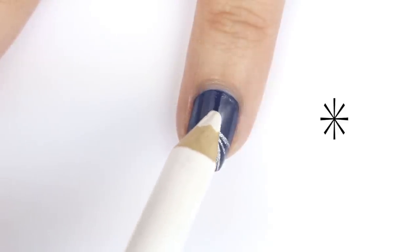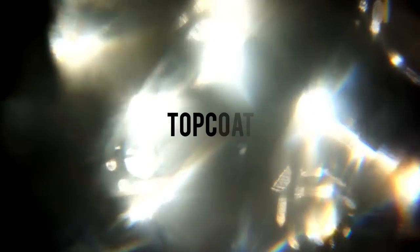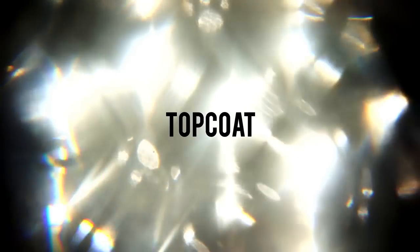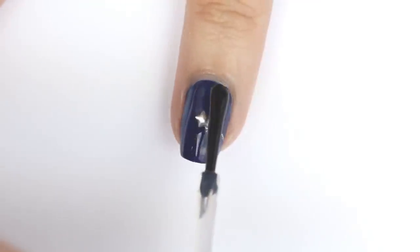And if you don't have a star stud or confetti, just draw a star with a couple of lines. Now apply your top coat — yep, even over the stud.